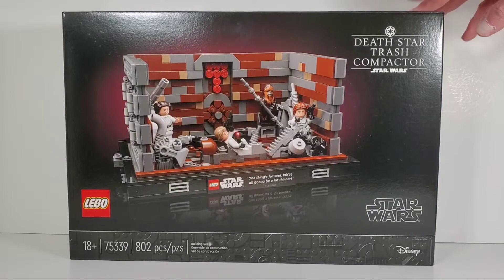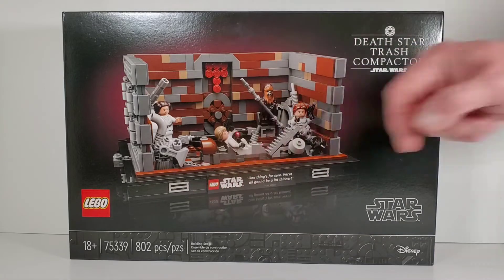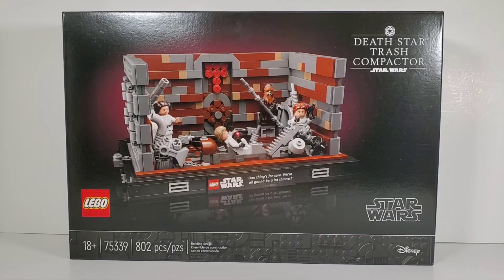This set - oh man - ninety dollars. $90 and it's not even that big of a set. It's got 802 pieces and it's set number 75339. After taxes it was almost a hundred dollars for this set. I don't know if the price is going to justify this, but we'll see.